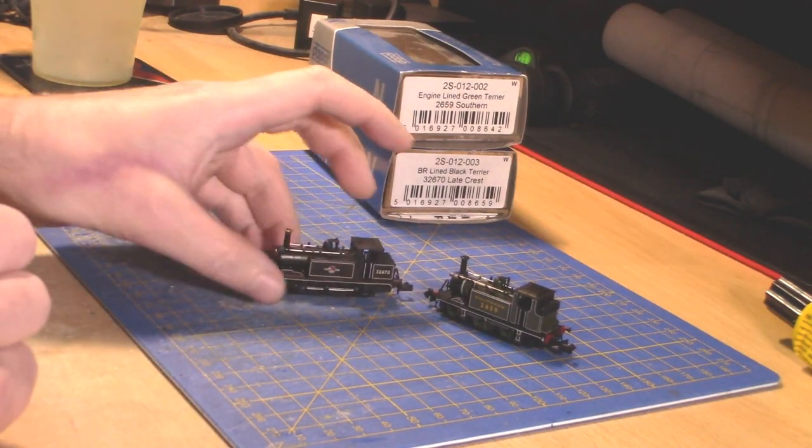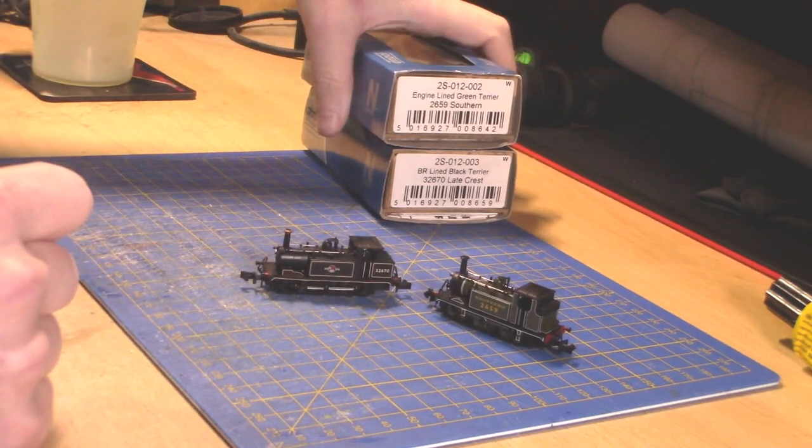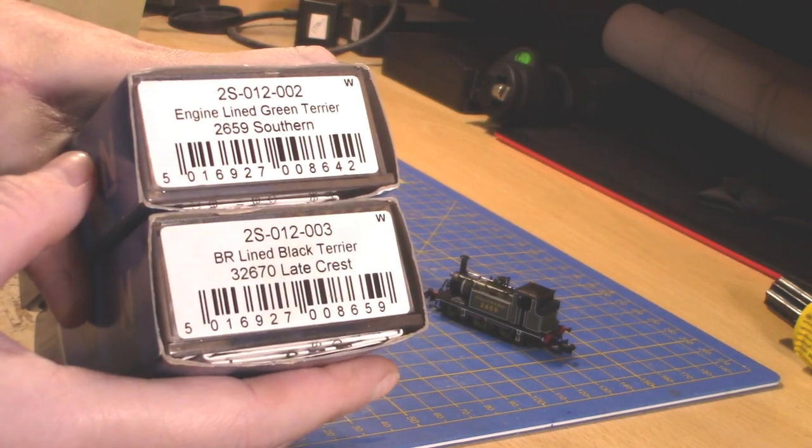I have got two of them so I can do a little bit more showing off the details you can get. But first of all the boring bits, which are the product code.